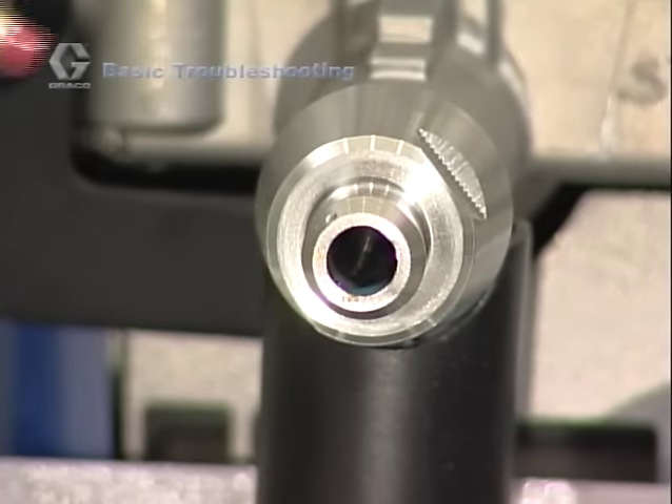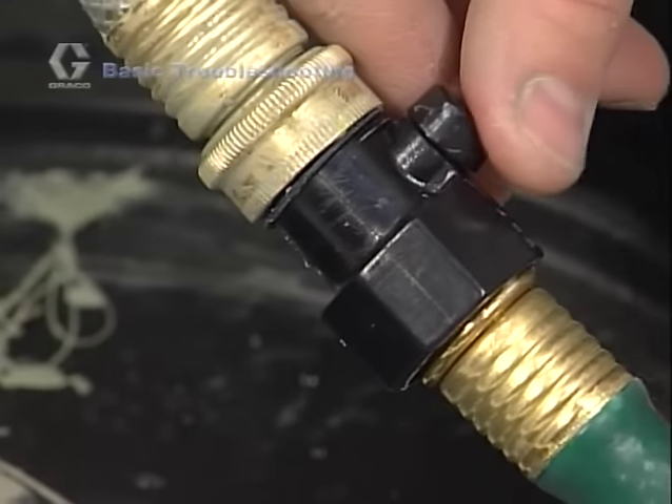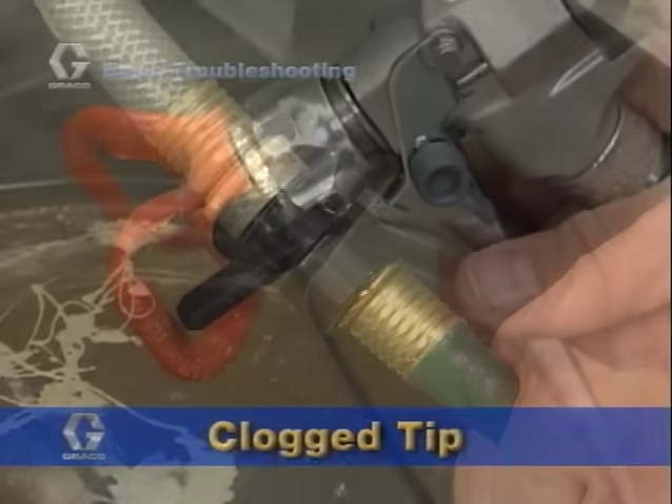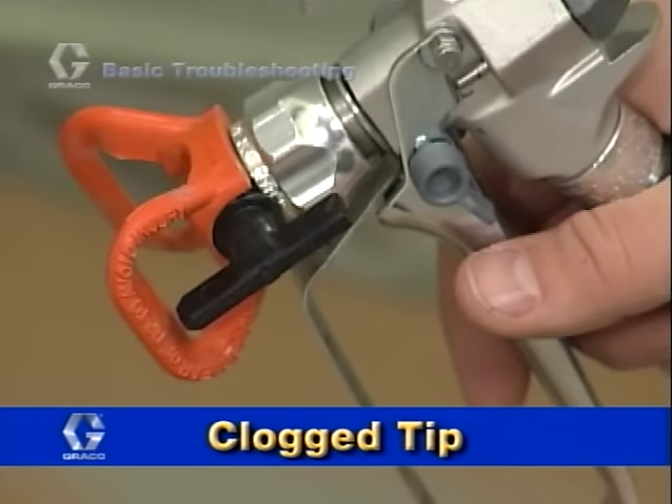This will allow the pump to prime properly. Power flushing can also be effective in dislodging the inlet check ball as well. When spraying, if you experience a sudden stop, it generally means that the tip is clogged.